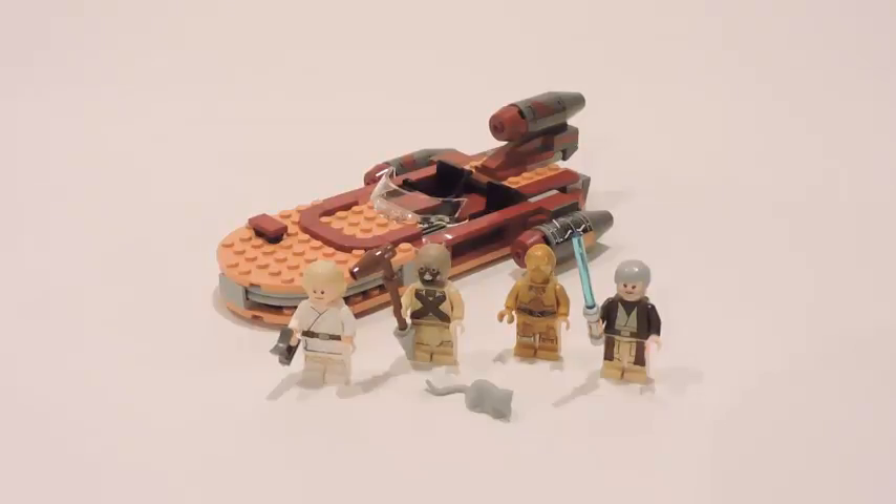From what I can tell, this Landspeeder here is very similar to the 2014 version — just a little upgraded, a little updated, with minor changes. In my opinion, this is really a set you can skip, unless you guys have not gotten the Mos Eisley Cantina set and never gotten Luke's Landspeeder before, or never got any of the main figures. The main figures are great — we get Luke, the Tusken Raider, C-3PO, and Obi-Wan Kenobi from A New Hope, all from Episode 4. We also get a little Womp Rat, which is pretty cool.